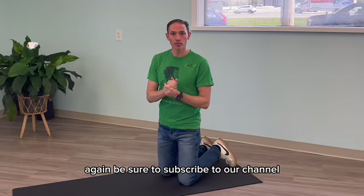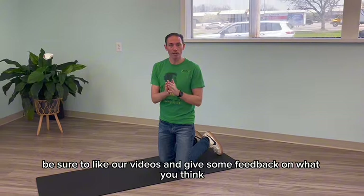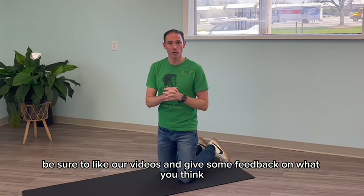Be sure to subscribe to our channel, like our videos, and give us some feedback on what you think. Thanks.